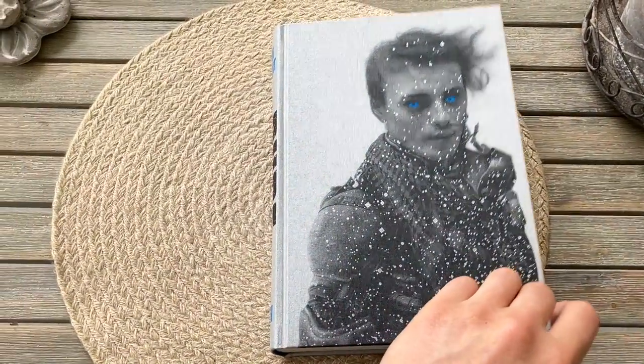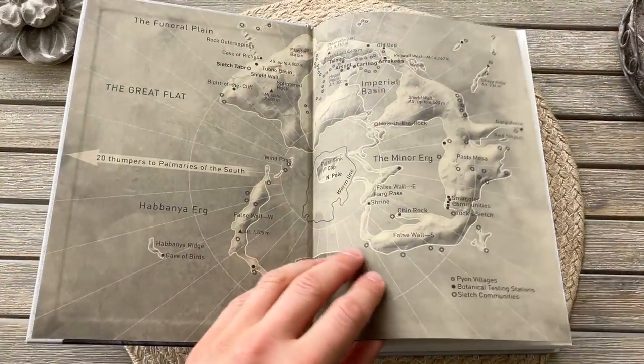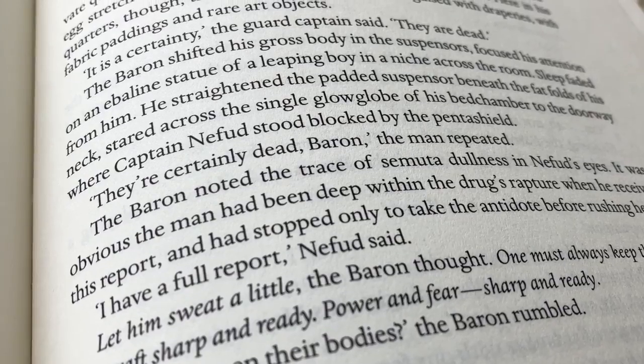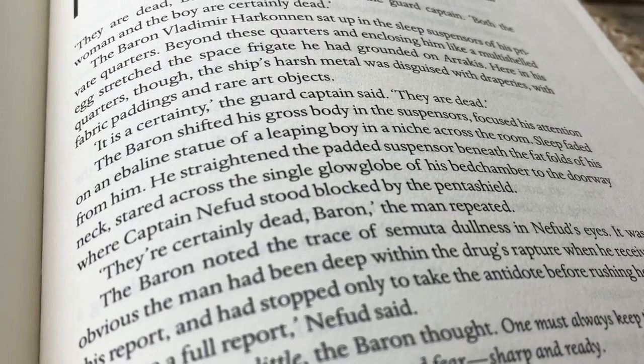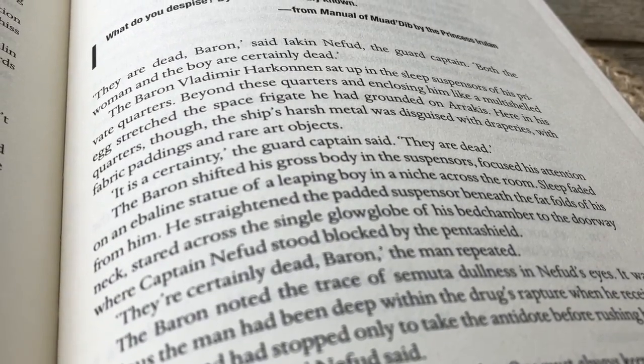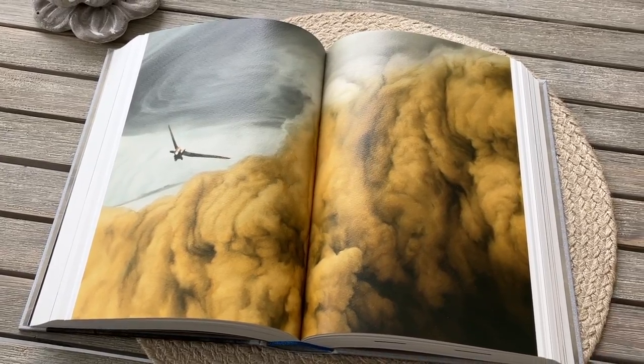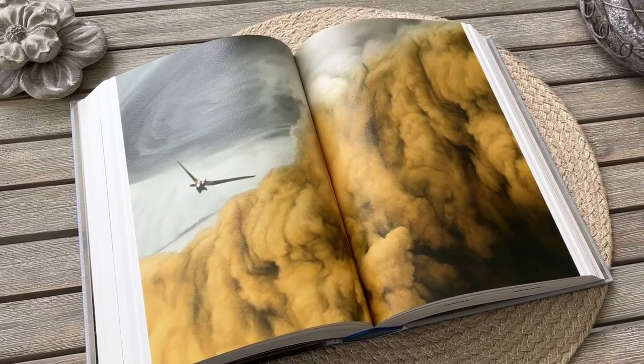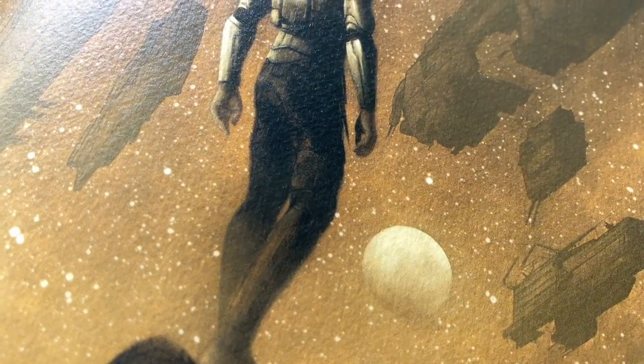It says it's pH neutral, so it will keep its color. This edition is printed and bound in Germany. This is the best non-limited edition of Dune available in my opinion, and any other edition from mainstream mass-producing publishers will be a massive downgrade compared to this one. This is an edition made for readers and made to last for a lifetime and beyond. Thanks for watching!